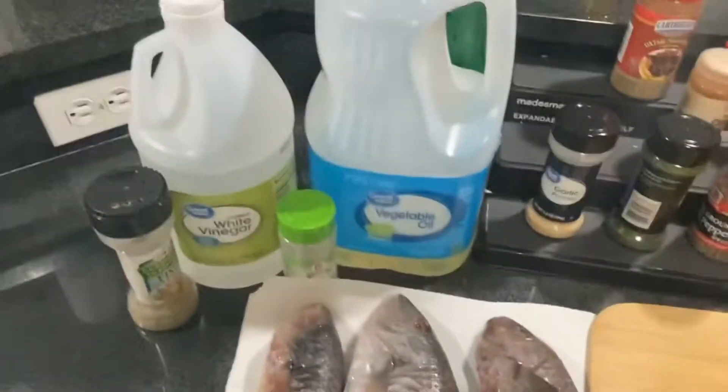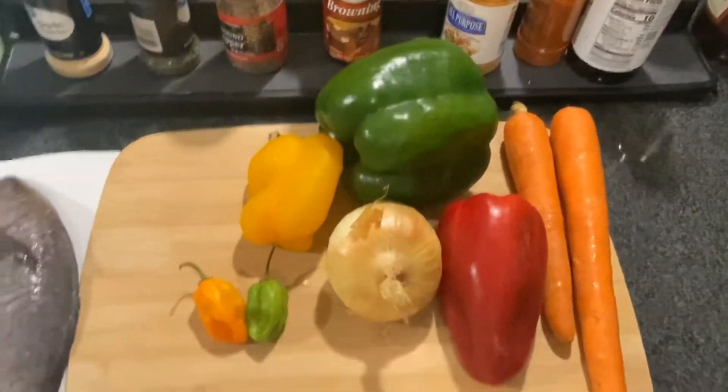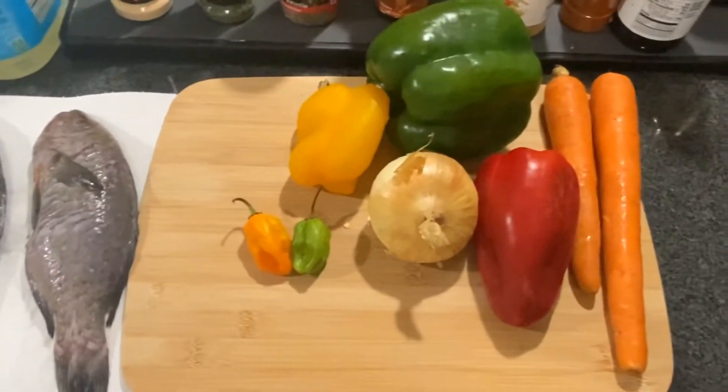I've got my fish right here, my vinegar, my oil, my seasoning for the fish, and these are my veggies. I'm going to go ahead right now and prep and clean up all my veggies.